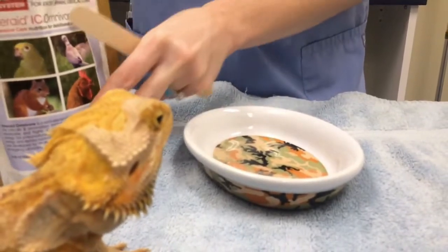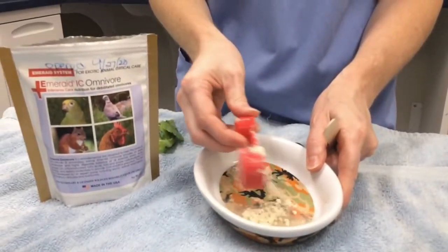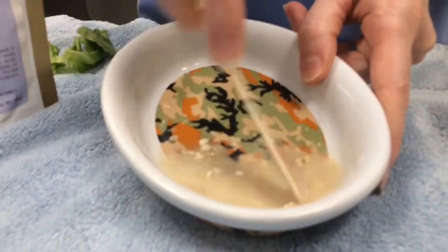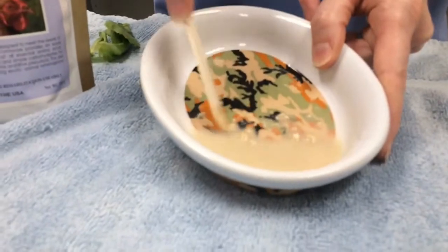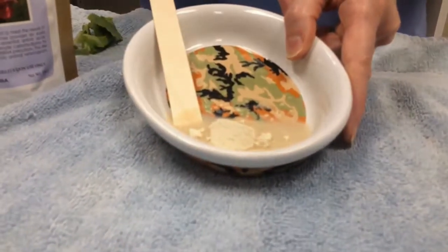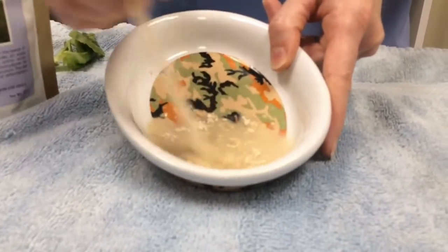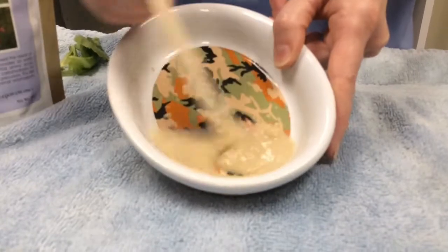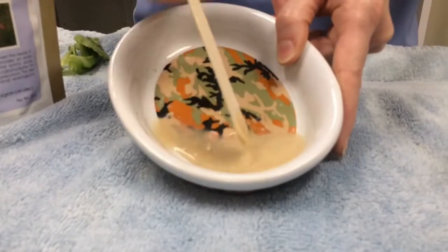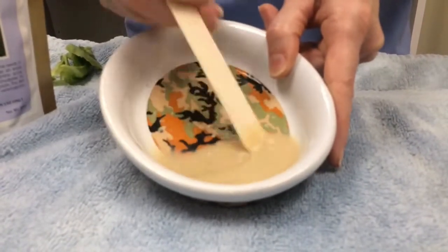Ideally you want the powder to be almost a pancake batter or porridge type consistency. Sometimes this can be a little bit tricky, but just keep mixing it up. If it's still a little bit thin, go ahead and put a little bit more powder. You'll get the hang of it. Mix until you get that consistency with some thickness to it — not too watery. Put a little bit more and then it should be perfect.